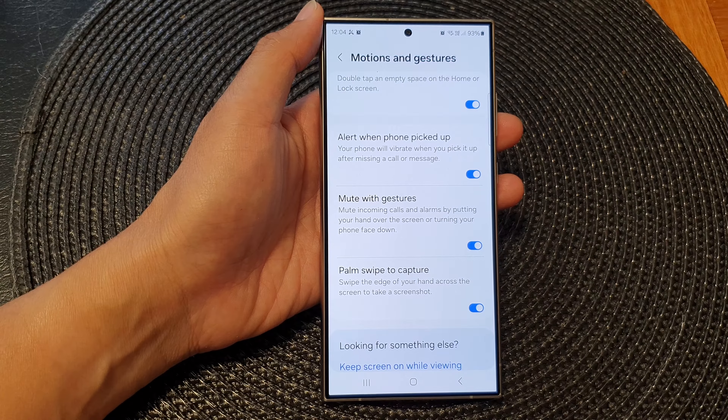Next, scroll down and tap on motions and gestures. Then in here, scroll down and tap on mute with gestures. Make sure this is switched on.